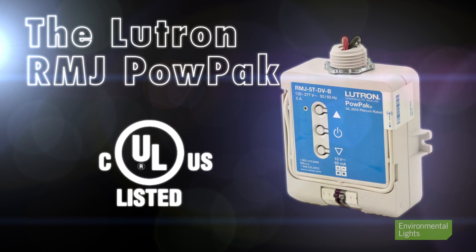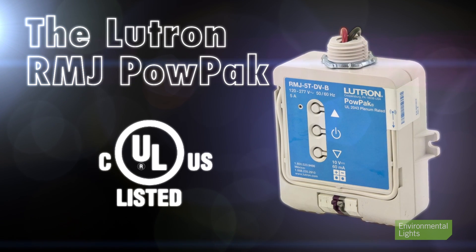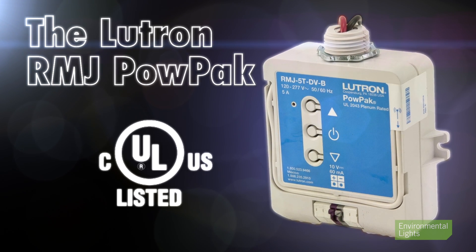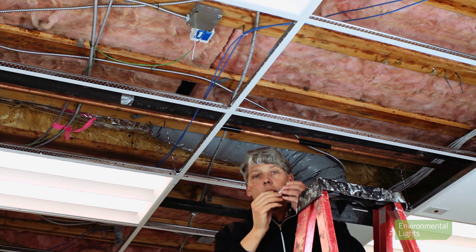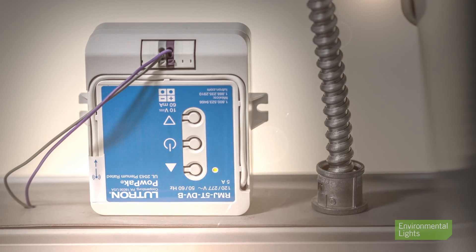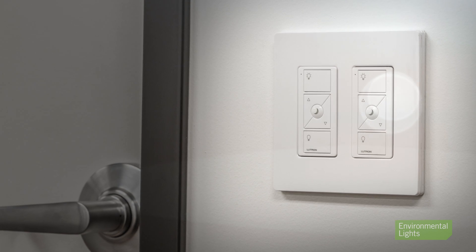The Lutron RMJ PowPak dimming module can be used to achieve wireless control of zero to ten volt dimming drivers for very large installations. You can put the PowPak and dimming drivers in the plenum of a drop ceiling, for example, and control a large amount of 12 or 24 volt lighting with wireless dimmers. When we remodeled our corporate headquarters, we used the Lutron PowPak wireless dimming modules in many places, saving time and money.